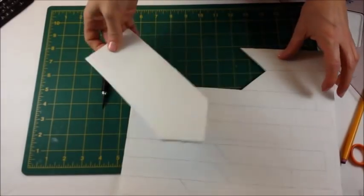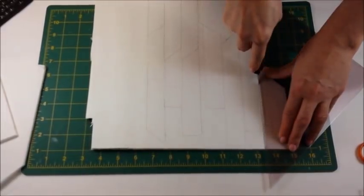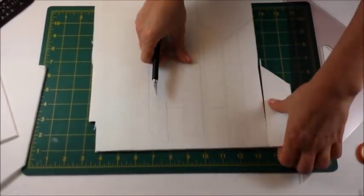Let's get started. Trace your pattern onto the foam board and cut out all the pieces with the craft knife. Click the link down below for a free download of my pattern.